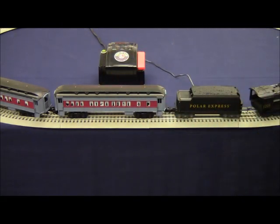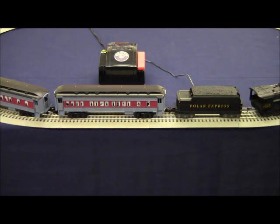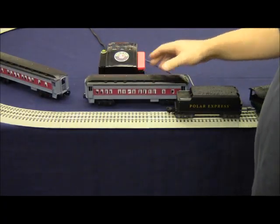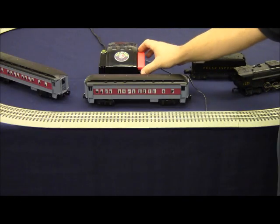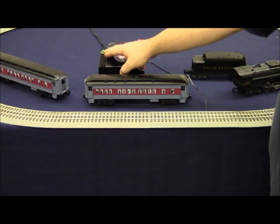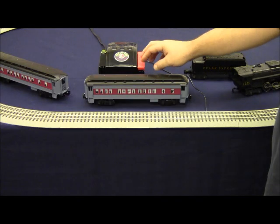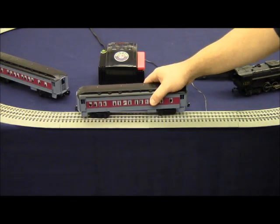If, after replacing the wheel on the track, you find that the transformer is still blinking and the short still exists, what we recommend doing is removing everything from the track and starting with one item. To demonstrate this, remove all of the items from the track and apply power. If the light stays solid, it means there's no short circuit. Then place one item on the track at a time — we'll start with this car.